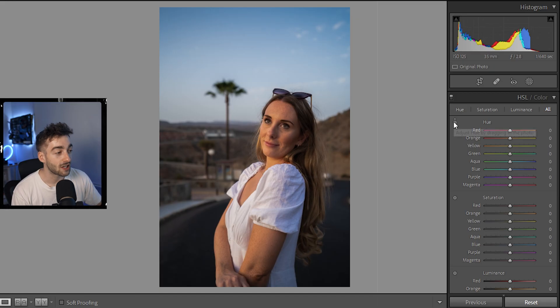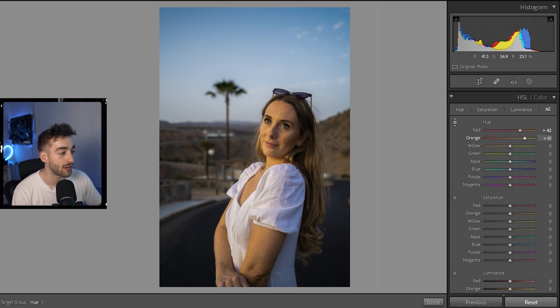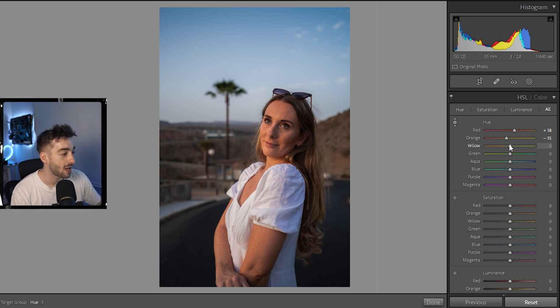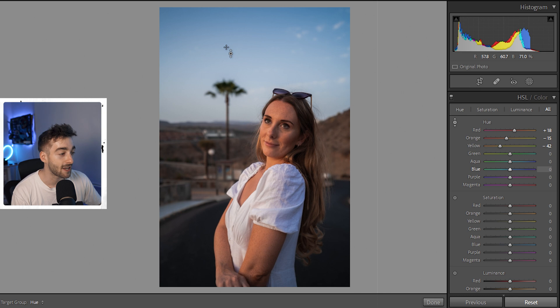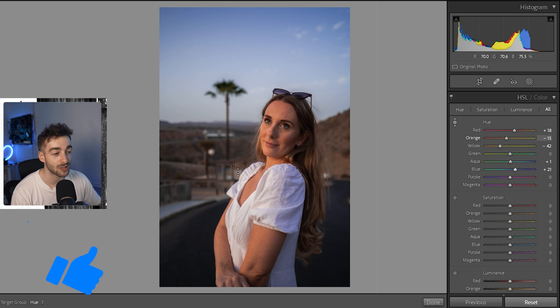Now we'll open up the HSL color section. A cool tip: if you want to change a specific color but aren't sure which it is, you can click the selector and then click whatever part of the image you want to change. For the skin tones you can see it's focusing on the reds and oranges — I'm going to set that to about plus 18 and minus 15 which looks pretty good. I'll also reduce the yellows to make the skin tones look more natural, and then adjust the sky to be a subtle aqua — just like that, that's already starting to look really good.